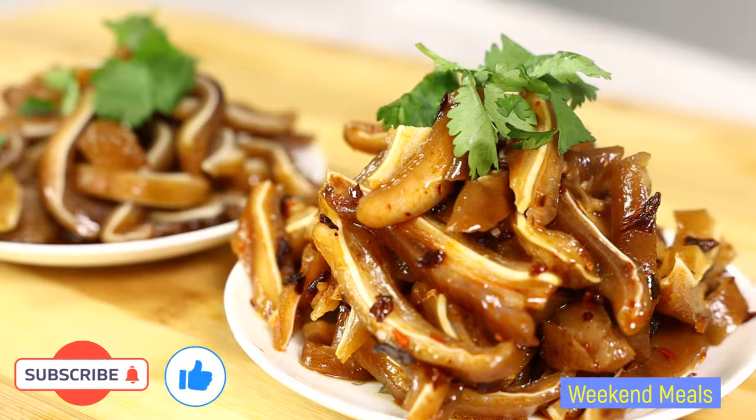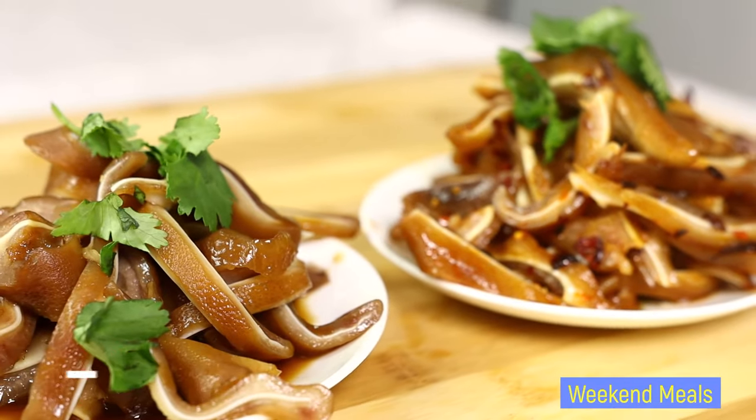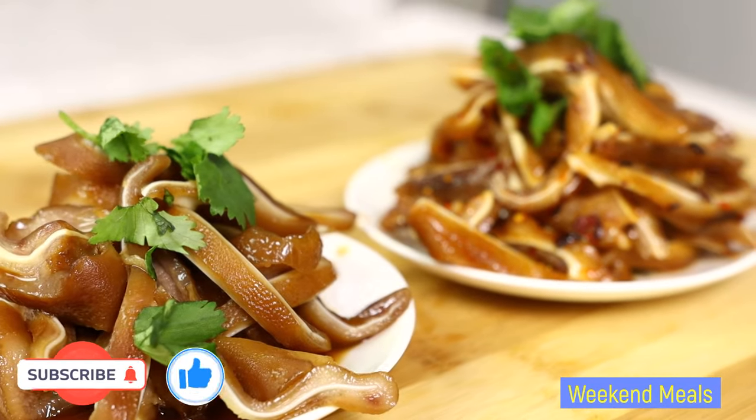If you like the video, please give it a thumbs up, comment down below, and subscribe to my channel. I'll see you in the next video.